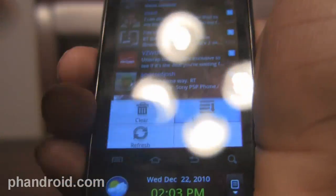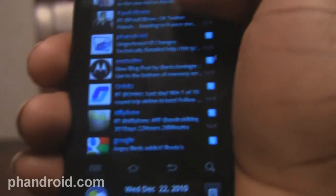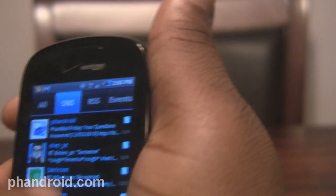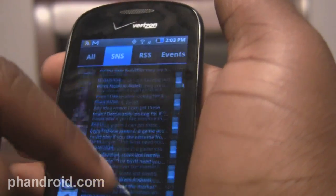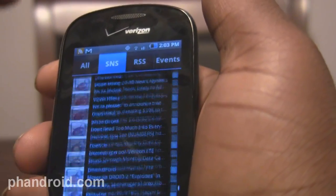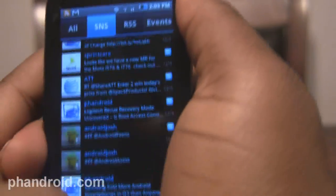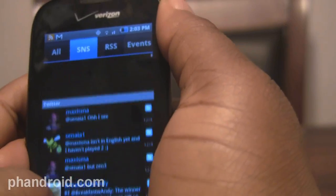Here you can get just your social networks. You can sort by time or you can sort by account — you can sort by which social network you want to look at — but you can't get one in each tab. I would've liked a Twitter tab, a Facebook tab, things like that. Sorting is good enough, but you'd still have to scroll through the entire list if you have a lot of Twitter updates and then get to the Facebook updates underneath that. I would've liked a cleaner sorting experience there.